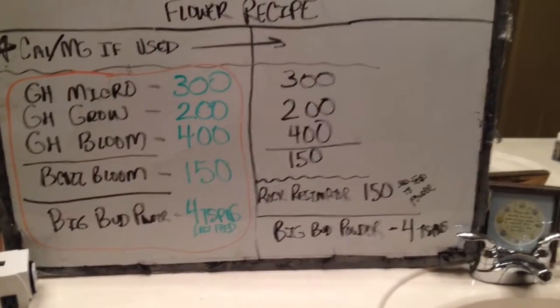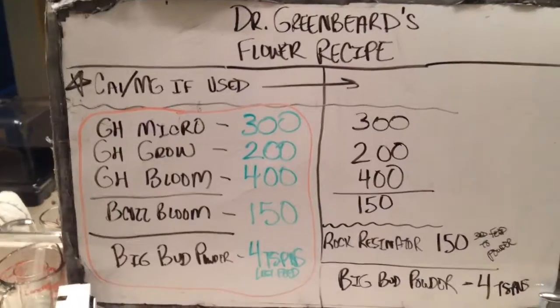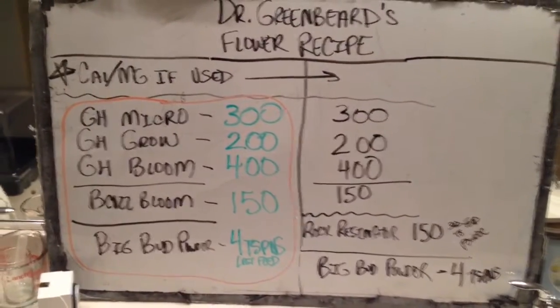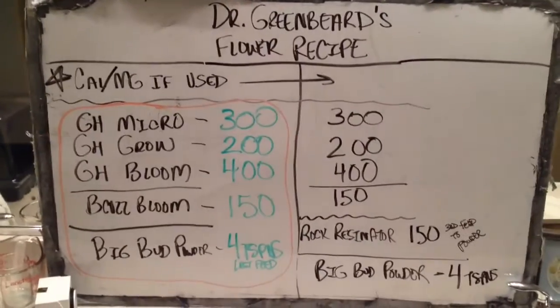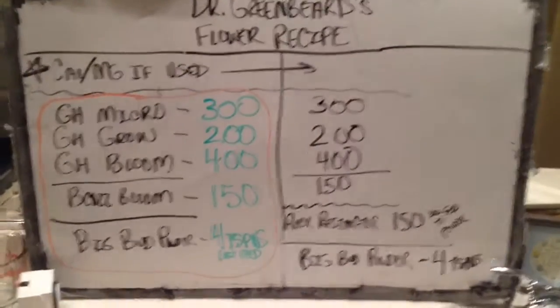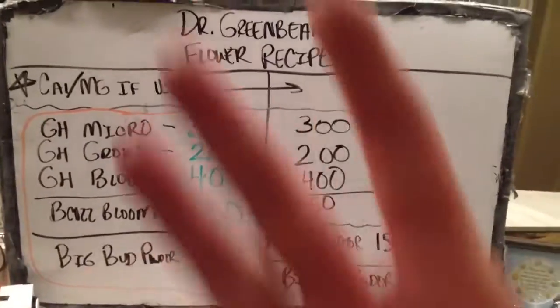Because we've added in the rock resonator. You'll see that basically the only thing that changes from flour to veg is we flip-flop grow and bloom. Then in flour, instead of using Because Grow, we use Because Bloom. But we have five bottles.